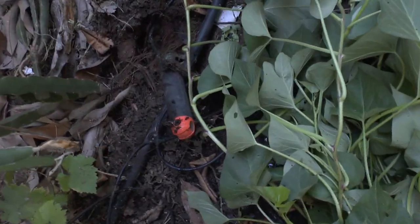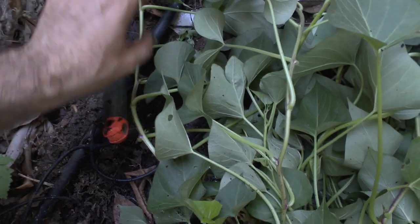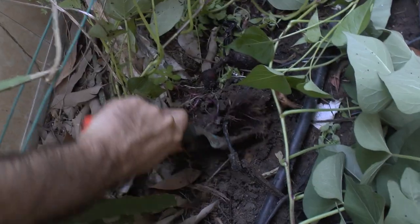I prepared only a small hole and finished with it, but apparently there were a lot more plants than I expected.